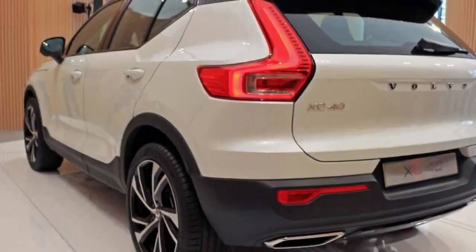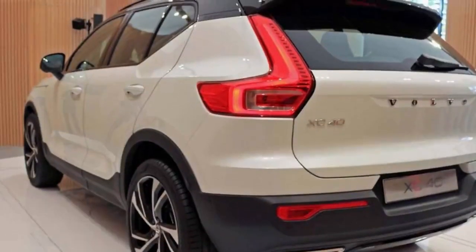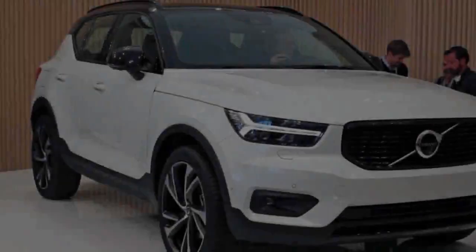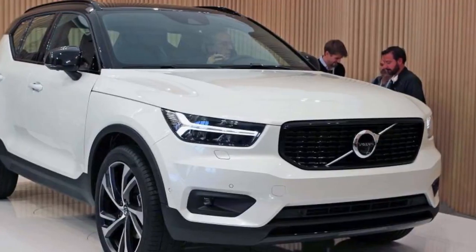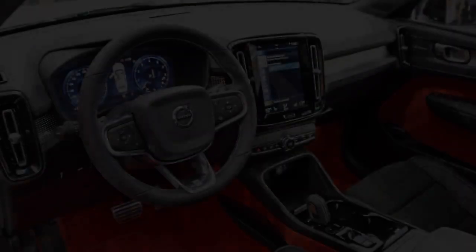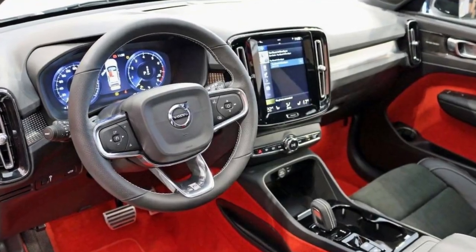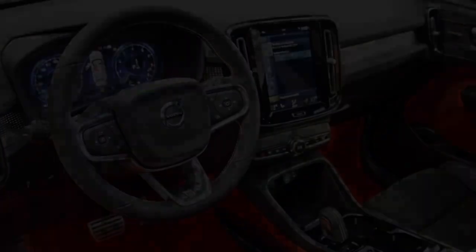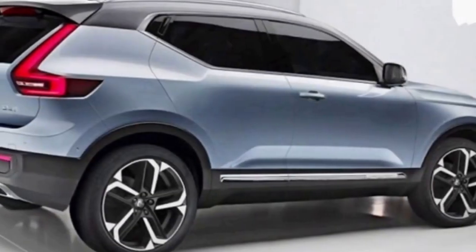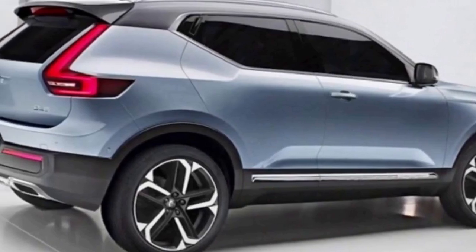Like a premiership side that's seeing the benefits of a big investment of foreign cash, Volvo is on great form right now. The range is more attractive and modern than ever before, and nobody feels any need to explain or apologize for being a fan. But with their new small SUV, the Volvo XC40, the Swedes are going into direct competition with the big boys.